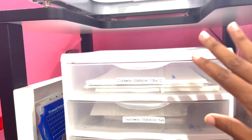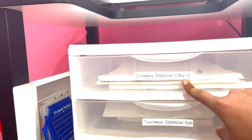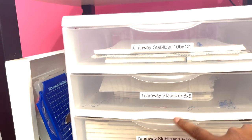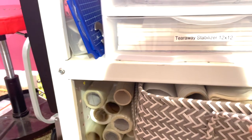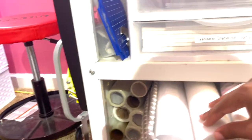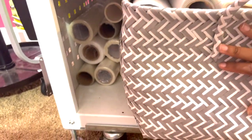This is where I keep all of my stabilizer. I use cutaway 10x12 stabilizer the most. I have tear-away and tear-away 12x12 stabilizer. I keep all my water-soluble stabilizer, tear-away, and big rolls here — got this cute little basket for $4.50 at Target.